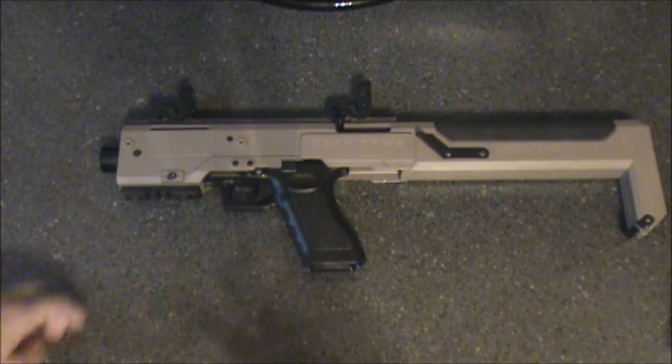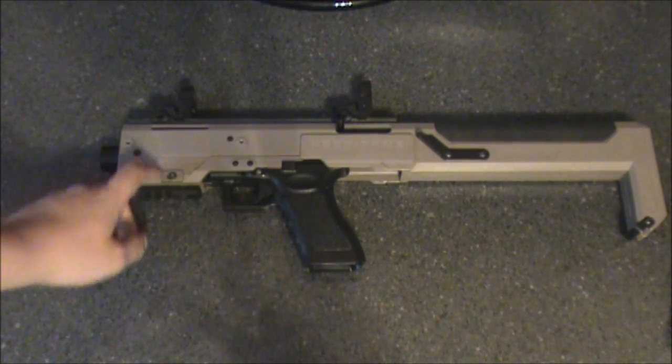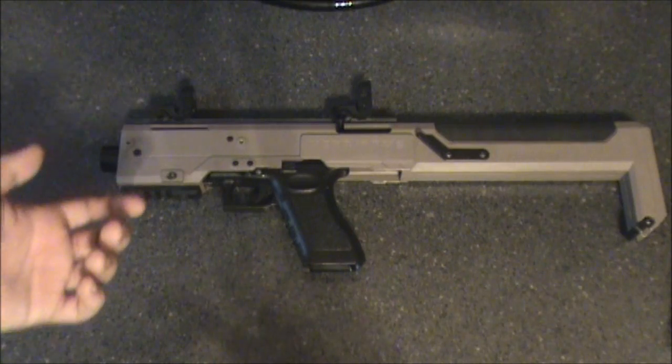Embass sights, just for looks. It has a bottom rail, top rail, and two side rails, which I took off because it's uncomfortable unless you have a foregrip, because they're really metal-y.